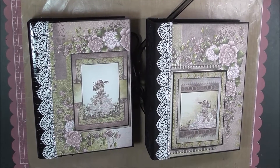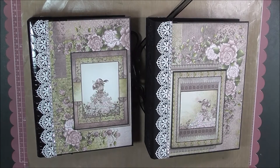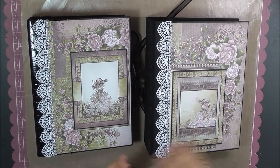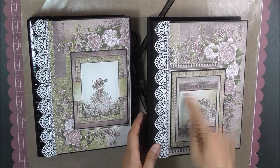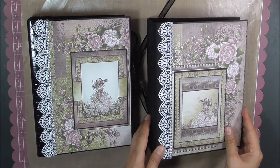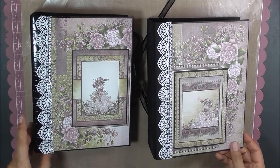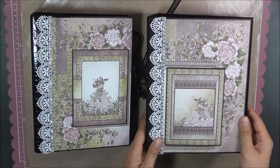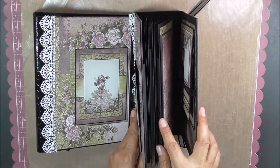I'm doing a project share on Shelly Geigle's Raindrops on Roses mini album — it's not quite that mini. It's 3½ by 7 by 9. She uses the Heartfelt Creations Raindrops on Roses 12 by 12 pad. She creates her chipboard album and has 8 pages on the inside.